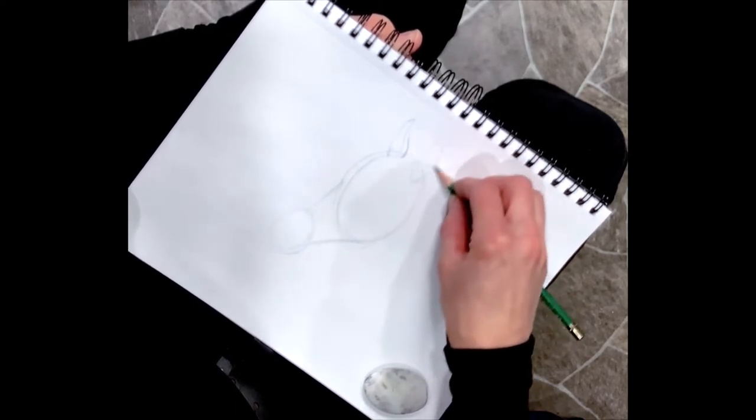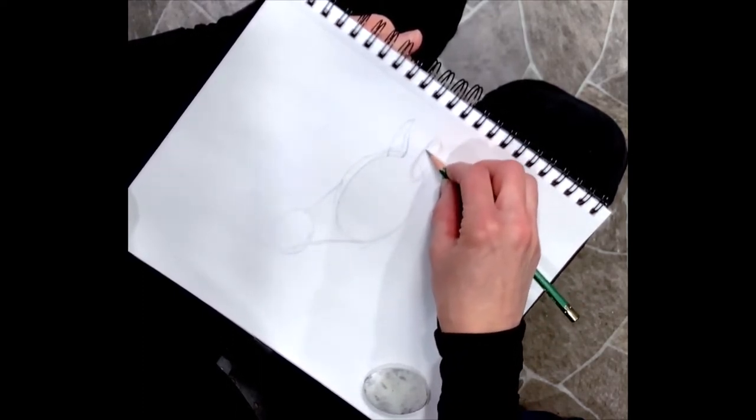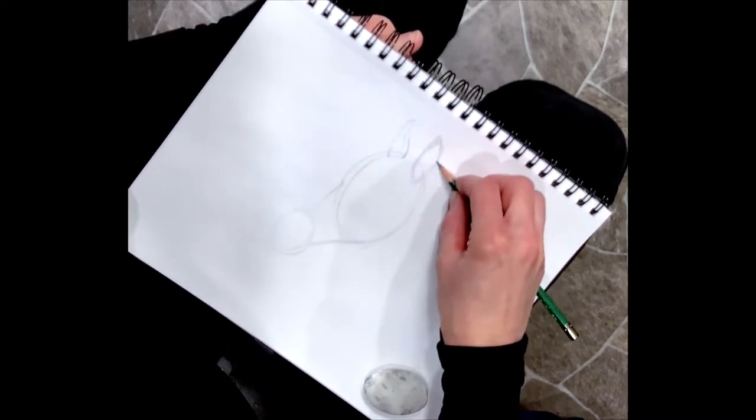I'm going to make an oval, and after I make the oval I can come up and come down like this.